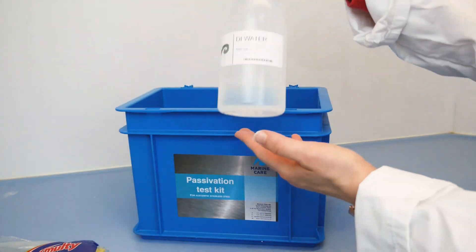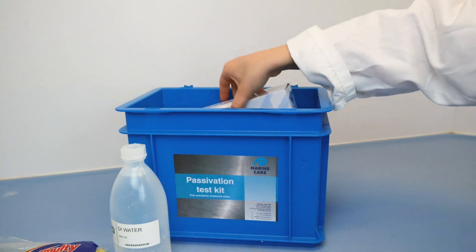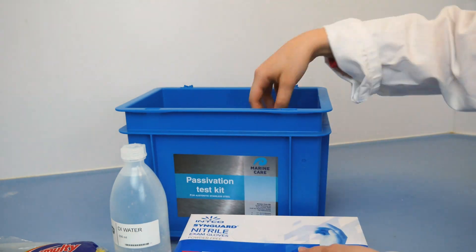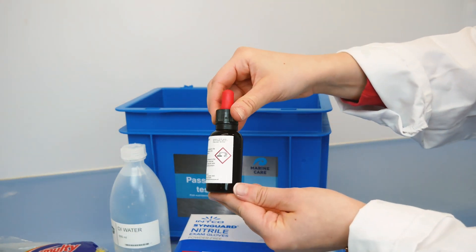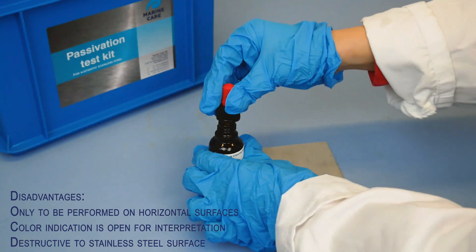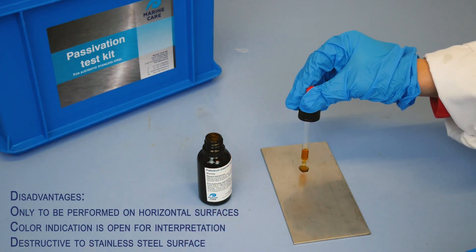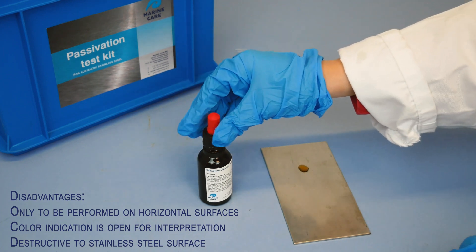The traditional way to verify the passivity is based on a reaction of palladium chloride with stainless steel, which we offer as the passivation test kit. The test can only be performed on horizontal surfaces, the color indication is open to interpretation, and it is destructive to stainless steel surfaces.